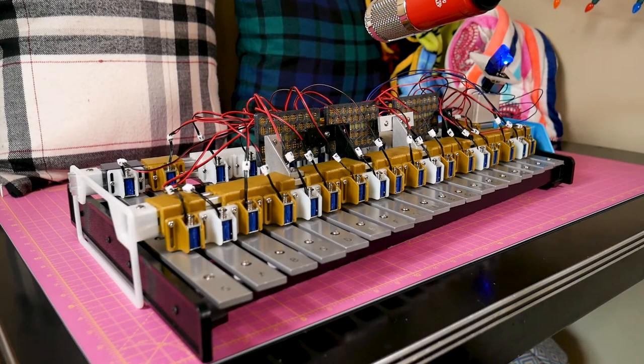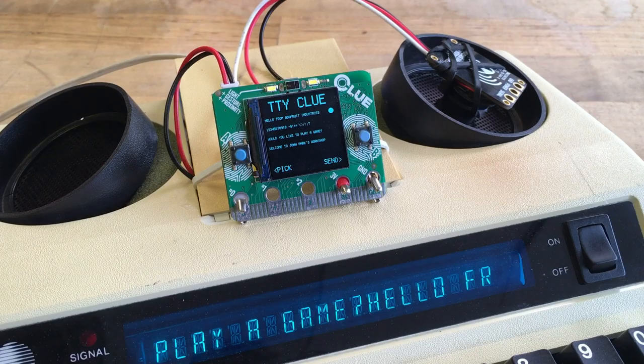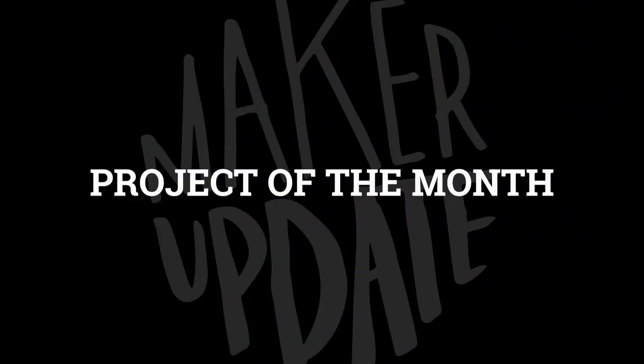This month on Maker Update: a robot xylophone, Adafruit's open for business, painting with light, teletyping with Clue, texting with Blinka, and the VBC Microbit grows a tail. Hello and welcome back to the Adafruit edition of Maker Update for June 2020. I'm Tyler Weingarner and I hope you're doing well. The global pandemic continues to make our lives weird, but it gives me a little bit of relief that almost none of the projects in this month's show have anything to do with it. So if you're down for a little escapism, let's check out the project of the month.